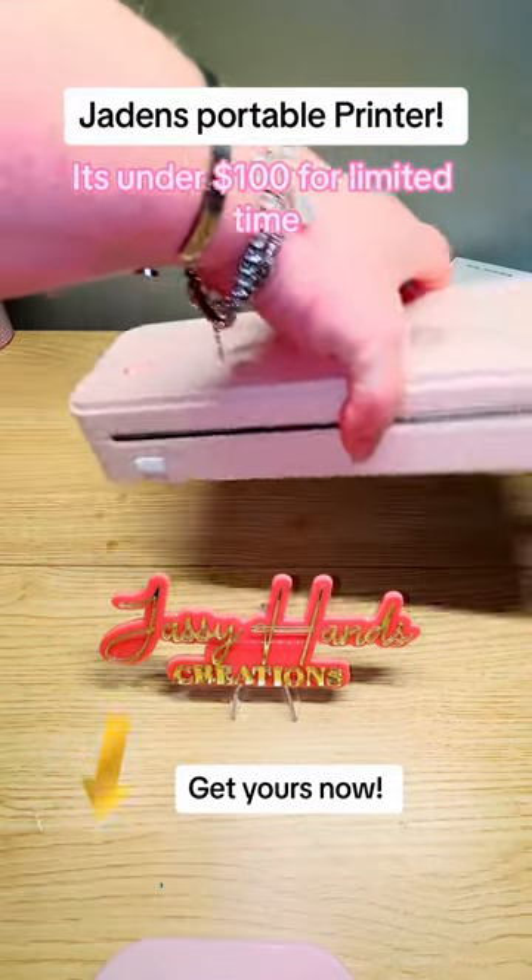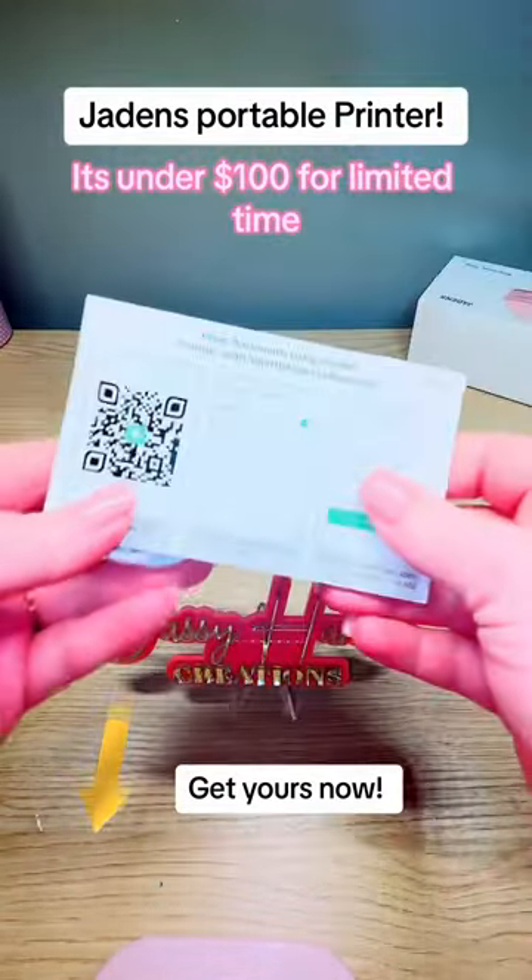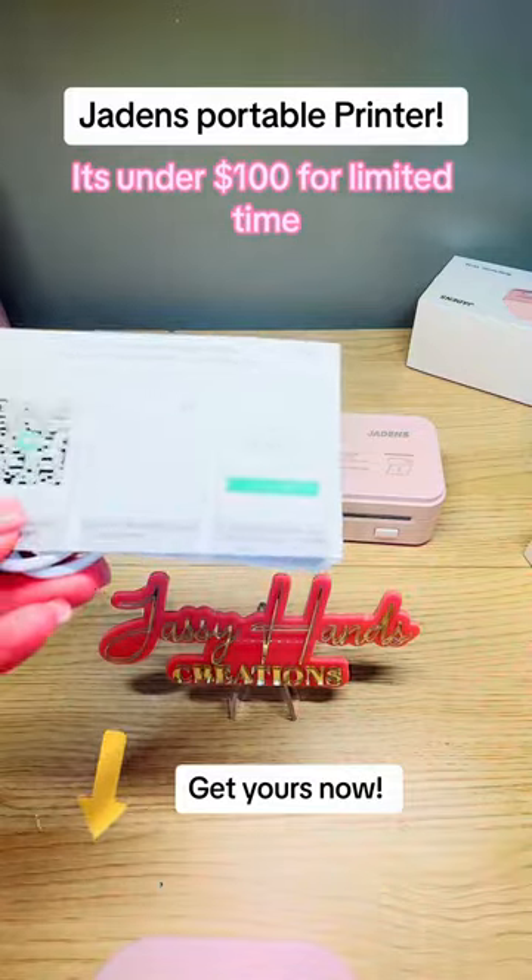You can literally take it anywhere. I just took it over to my grandmother's and printed out her tax paperwork for her. It comes with its own charger and instructions, and you just download the Print and Go app and you are on your way.